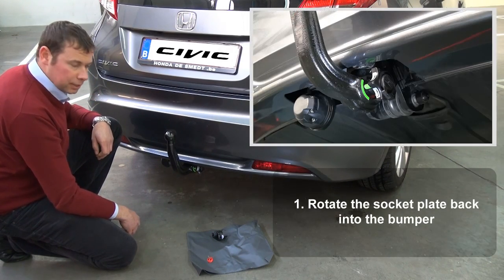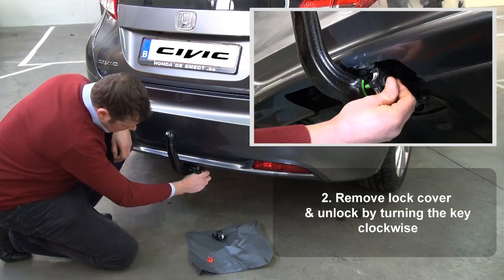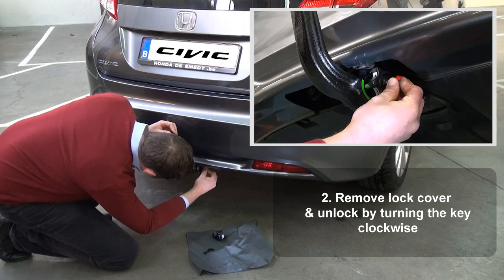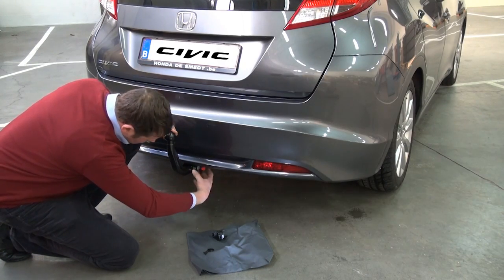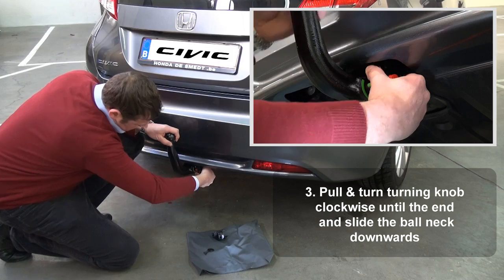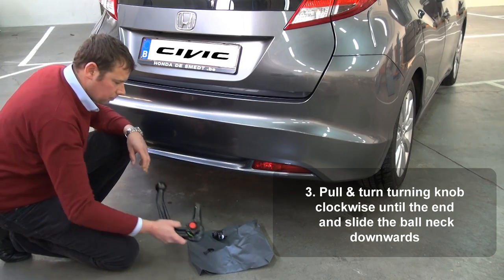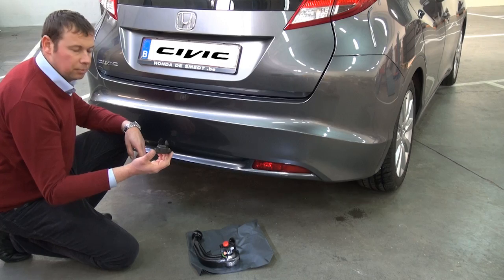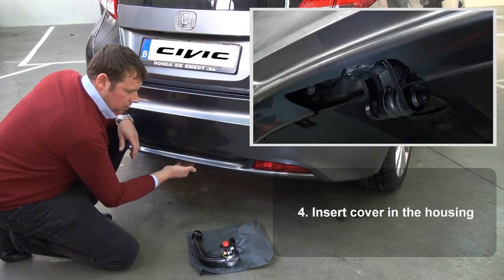To demount the trailer hitch, just rotate the socket back up again. Remove the cover from the lock, insert the key and rotate the key clockwise. Pull out the turning knob and rotate fully till the end in the clockwise direction. Do not forget to put back the cover, just to prevent dirt getting into the housing itself.